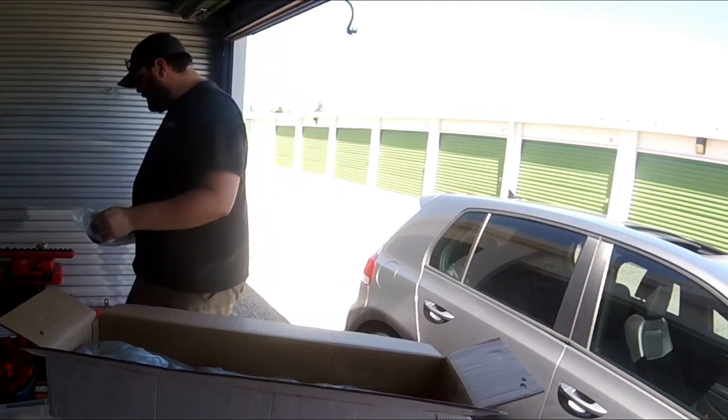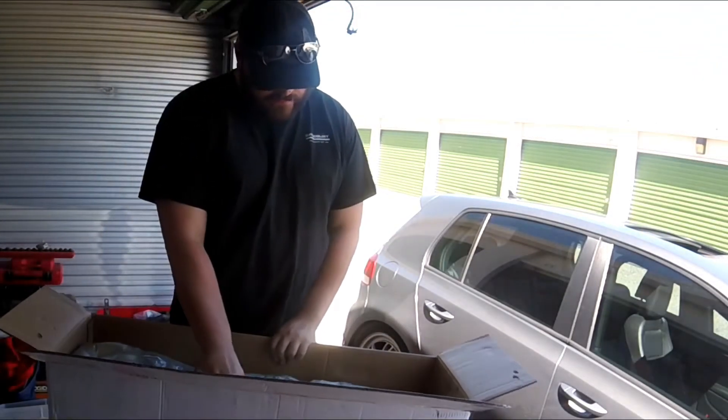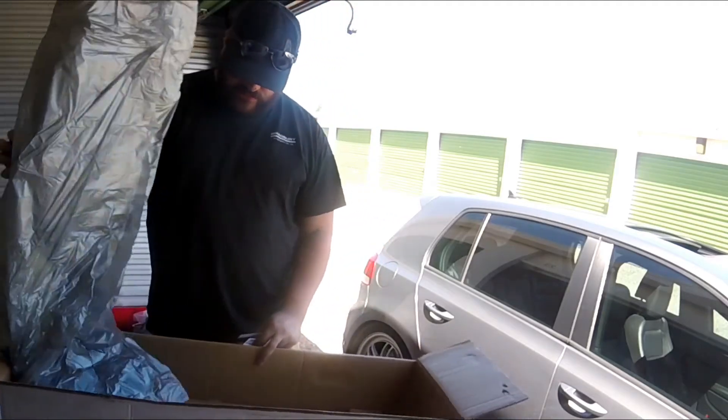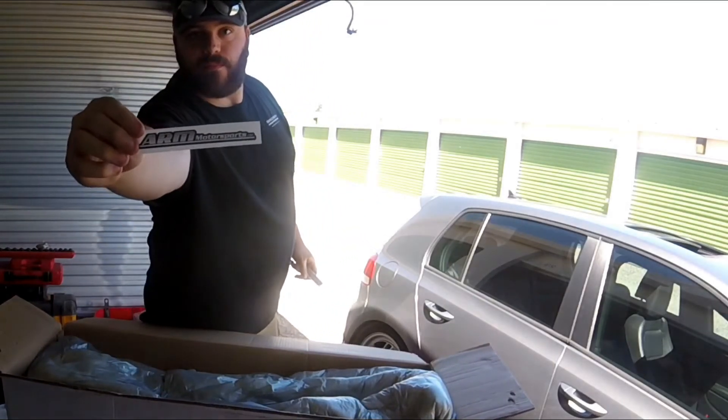And then the beast — there we go. I knew they'd put stickers in there too. My initial thoughts on this downpipe: buy it. At $297 with the 200-cell cat, you are not going to find any downpipe near that price, and this thing looks magnificent. It looks like they really put some time into making a good product, and I appreciate that.